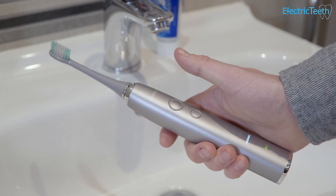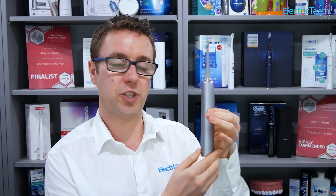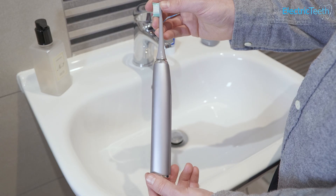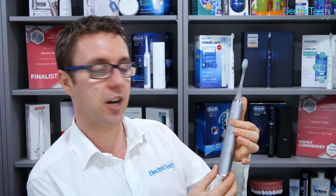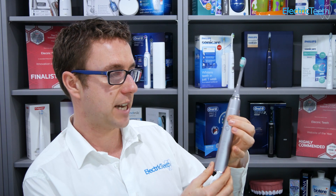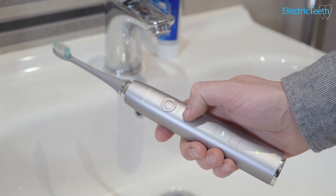In hand, whilst the materials don't feel the most premium, the overall toothbrush feels quite good — it's solid. It's got a rounded design, slightly squared off, and the matte finish means it's not too slippy. On the back there are grips built in which help the fingertips get a firm hold. There's a nice large power button on top with good tactile feedback, and a smaller cleaning mode button to cycle through the different modes.